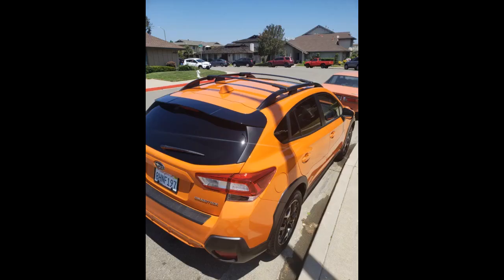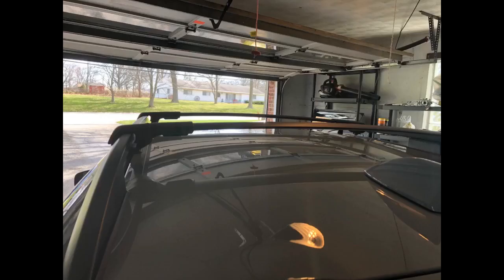I was rather impressed with the quality of these. I've installed them on my 2019 Subaru Crosstrek, and they fit fantastic. I was a little worried at first but after just reading the simple stickers they're easy to install and set up. The only thing I could possibly complain about is that it didn't come with any type of security key locking system, but not sure how often these kind of things are stolen, so will take my chances for now.